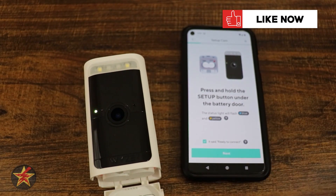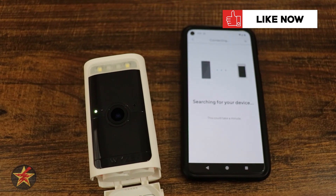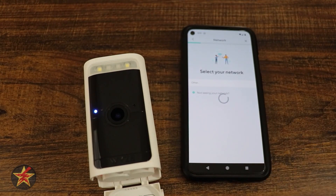We're going to say yes and next, and then the two will talk over Bluetooth. It's searching for the device right now — and it paired the device right there. Now it's looking for a network.